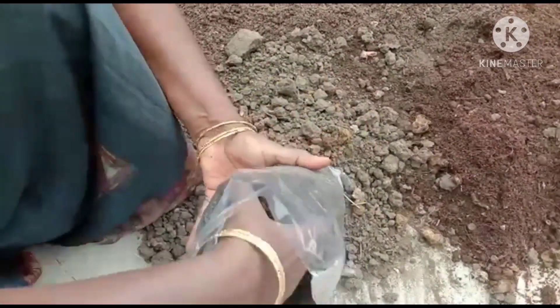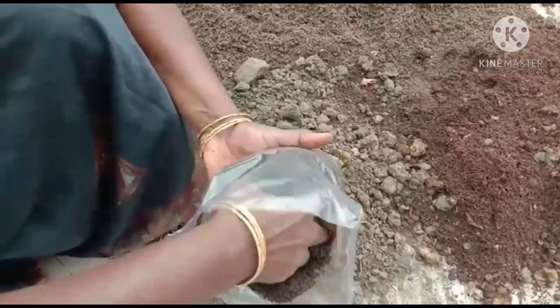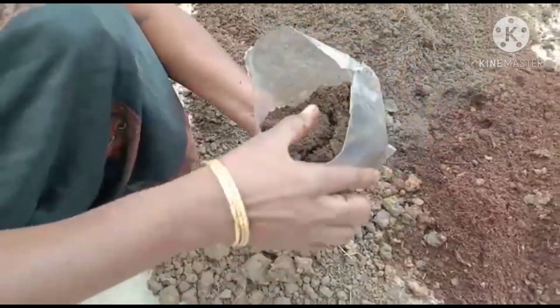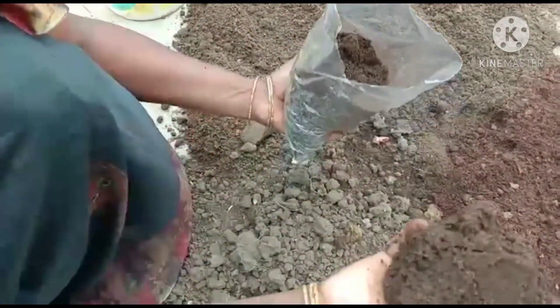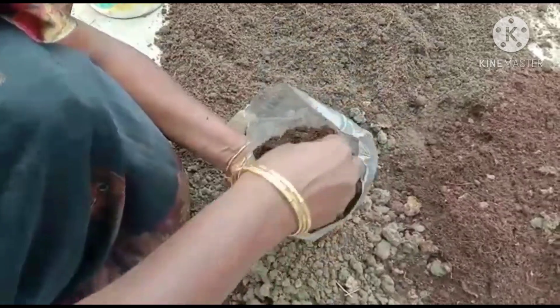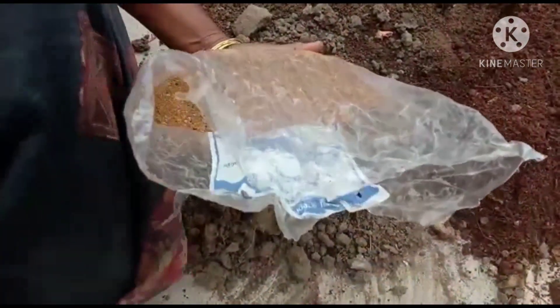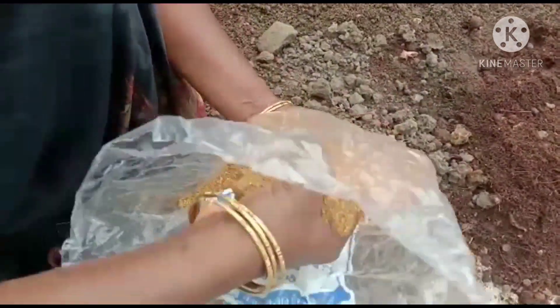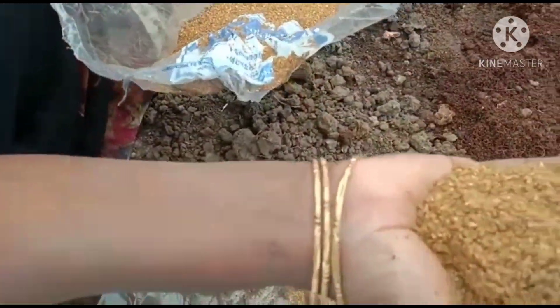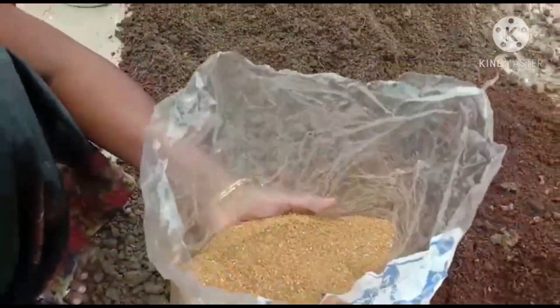I'll buy three leaves. Now we have to put a knife in here, and put a knife in here, and put a knife in here.